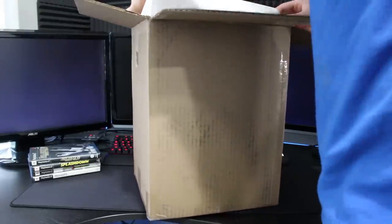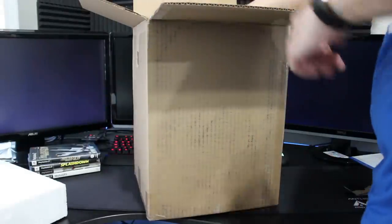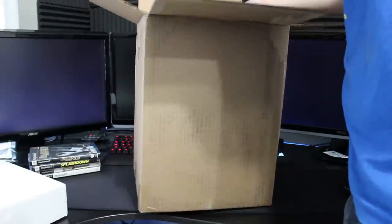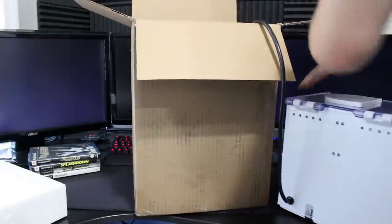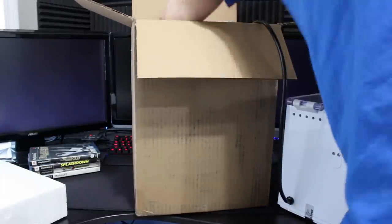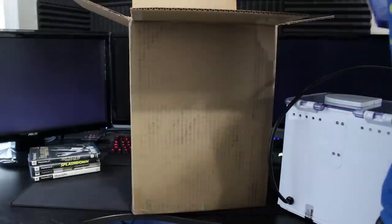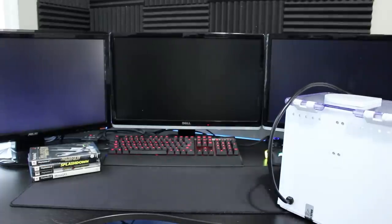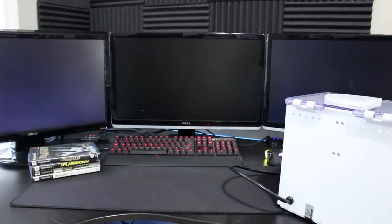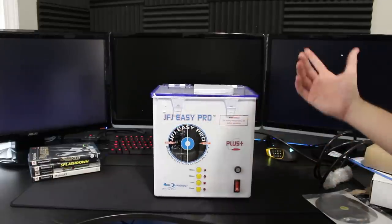You know what I don't like about styrofoam? You can't recycle this stuff. It's bad for the environment. I guess it's really cheap to produce, but you cannot recycle it. Let me go ahead and take everything out of the box first and then we can see what we have here. Out of everything, we have the JFJ Easy Pro, of course.